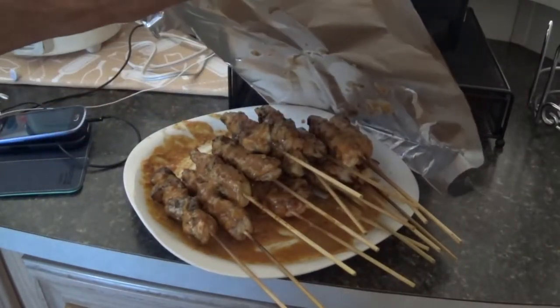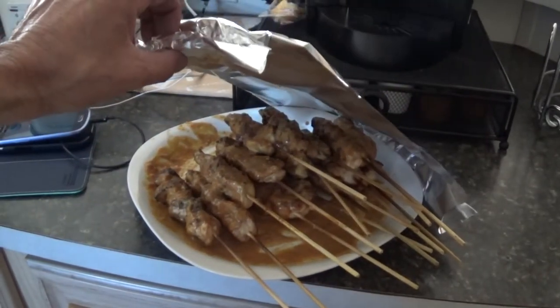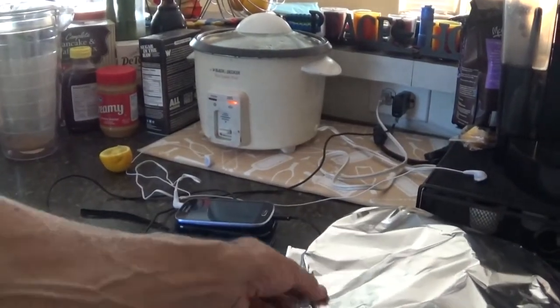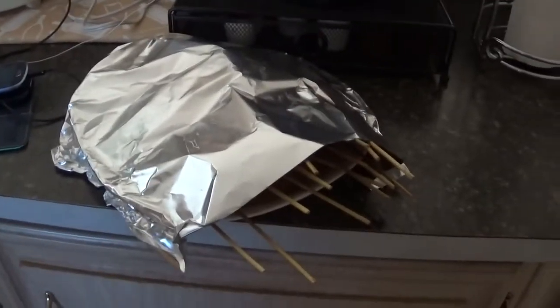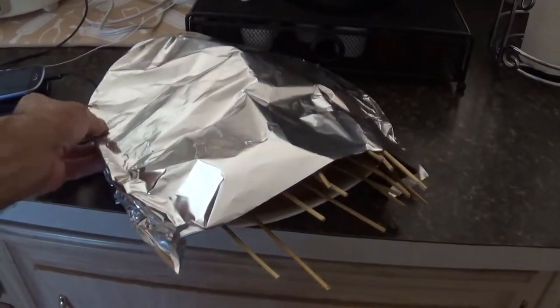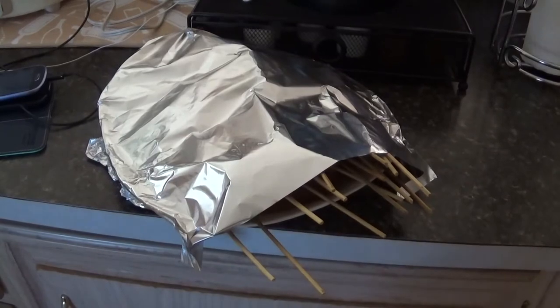You got some white rice cooking over there. It's hotter in my house than it is outside — got the air conditioning running. And this is going to be a barbecue how-to video, now to the how-to part.